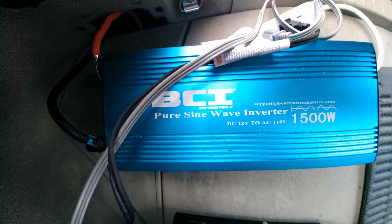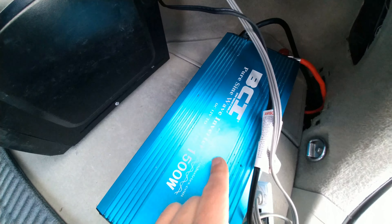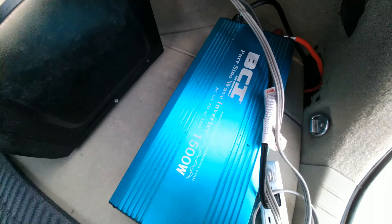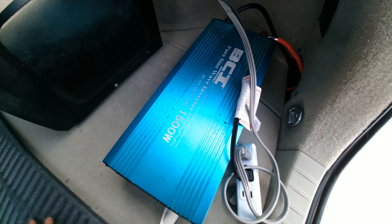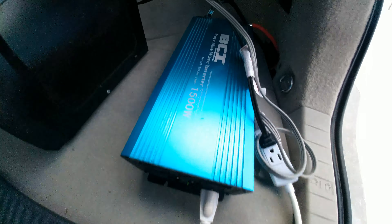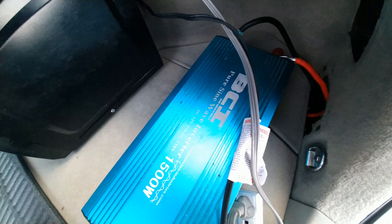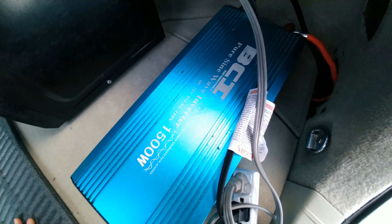They sell all kinds of inverters at Walmart and Home Depot and stuff, but those stores do not sell pure sine wave inverters. They sell what's called modified sine wave inverters, which is a much cheaper quality inverter. They only sell pure sine wave inverters on Amazon, eBay, and specialty websites. Basically, the modified sine wave inverters — if it says 1,500 watts, it won't truly power 1,500 watts; it'll only give you like 700 watts.